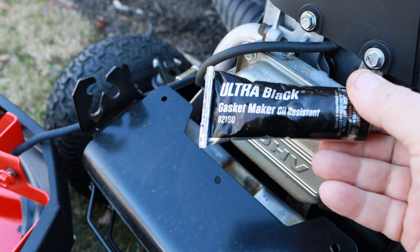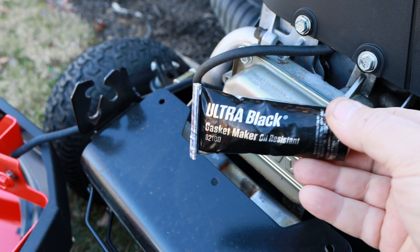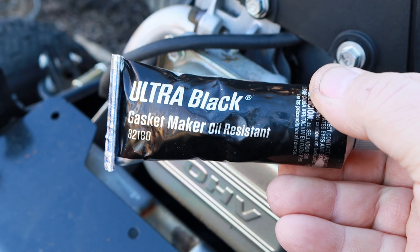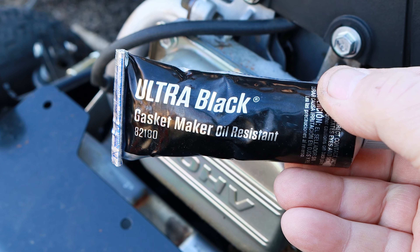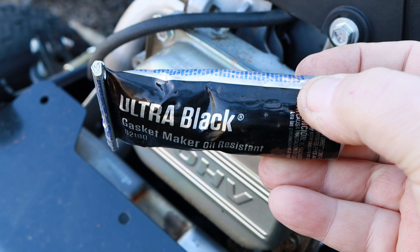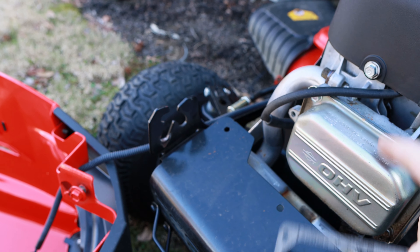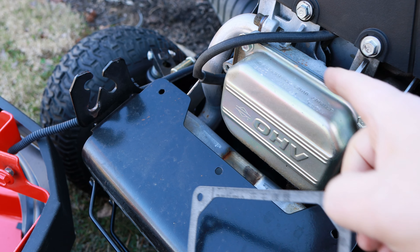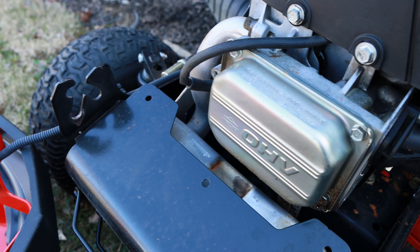You can also use this Ultra Black gasket maker — it's a Permatex product. You can get this at a lot of automotive stores like AutoZone. Sometimes this is a quicker fix if you're just trying to get this done because you can run down to the auto parts store and get it. I prefer to put a gasket back on it just because it's easier to pull this off if I ever need to adjust the valves again — I don't have to worry about getting all this Permatex off of there.